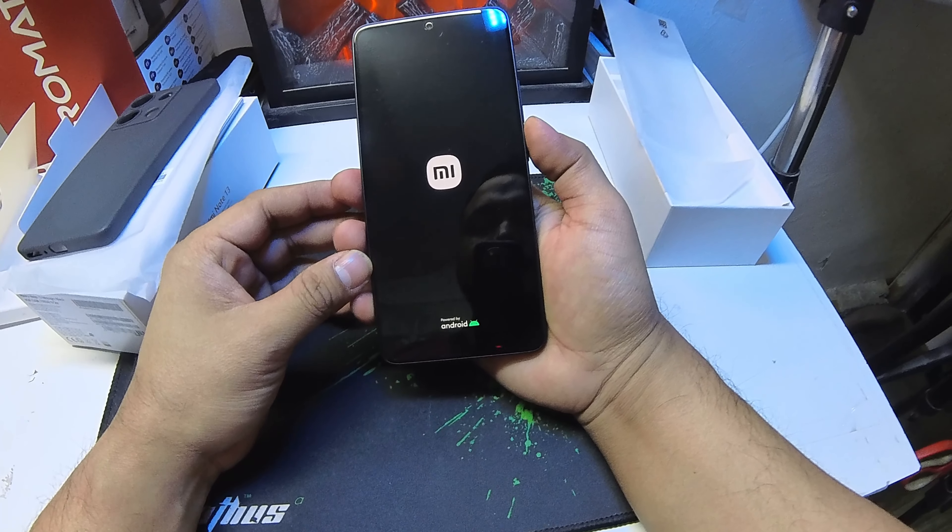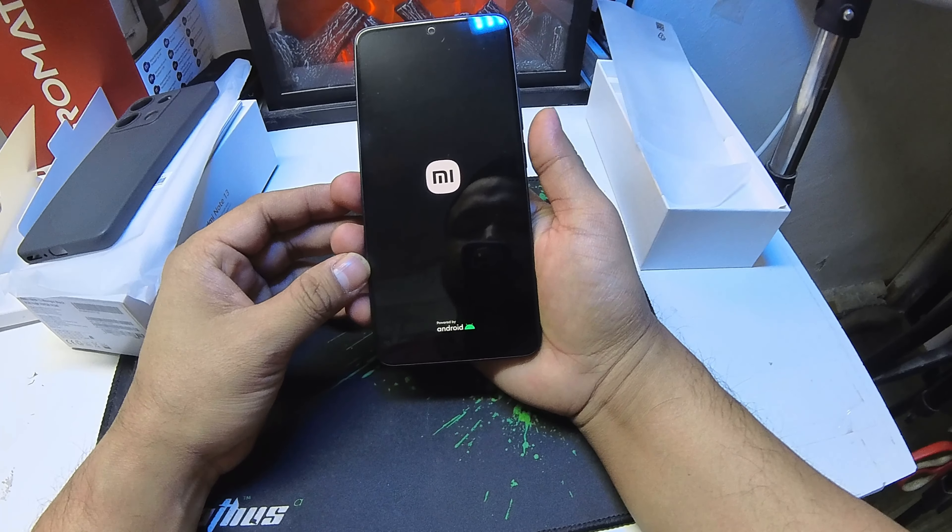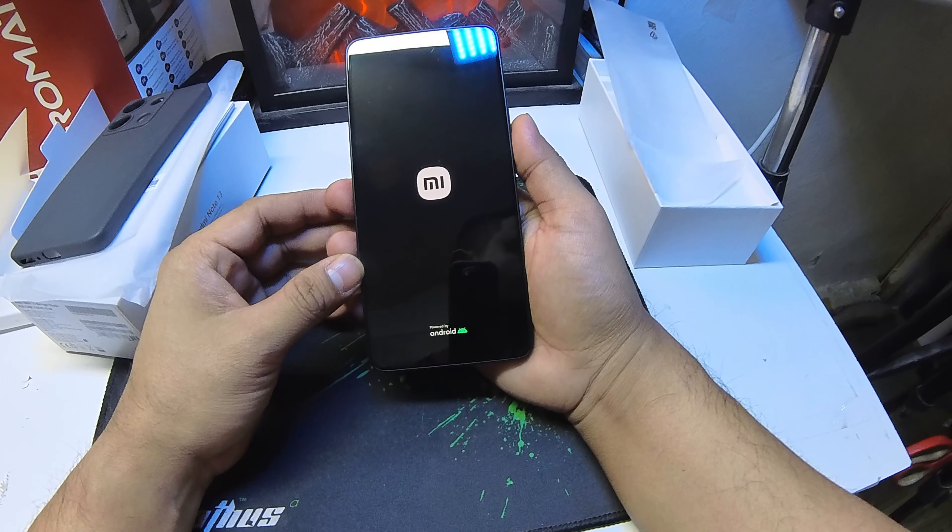Hi guys. Namaste. Welcome back to my channel. Today I am going to unbox the Redmi Note 13. This is the Redmi Note 13 — the new model in 2024.